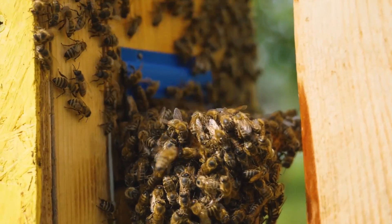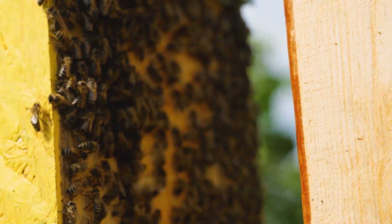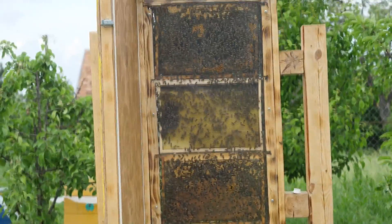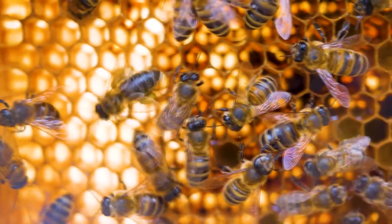Hello guys! A month or even more has passed since the day we created a transparent hive and moved a bee colony into it. Let's see what has happened during this time.